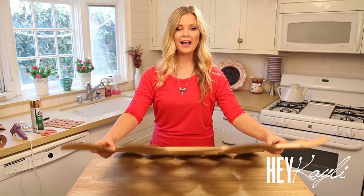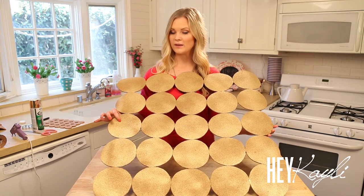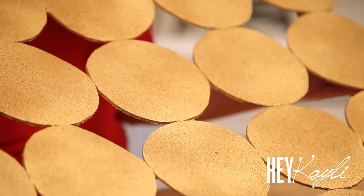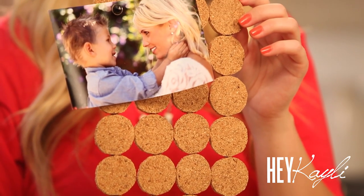We have everything glued down and everything is dry, and this is what we've got. I really love how this turned out. Like I said, you can spray paint it or leave it plain — you could also do a pink or a blue for a bedroom, it would look great in any room. I hope that you were able to follow along and that you can recreate this at home. Please let me know if you do. Thanks for watching. Bye bye!